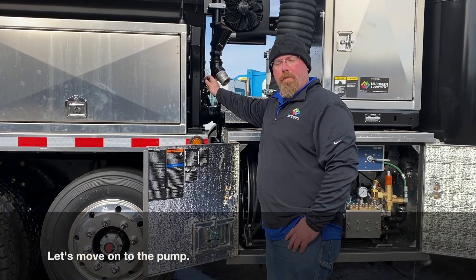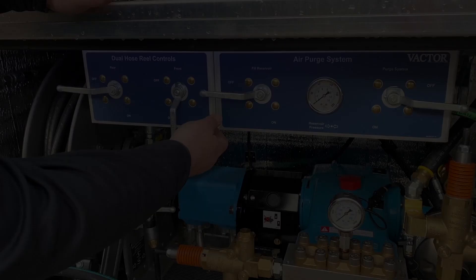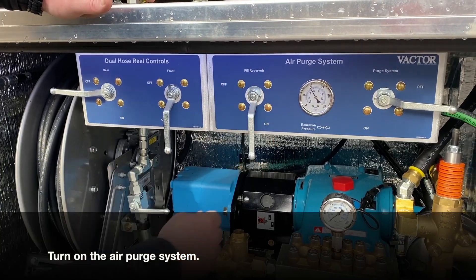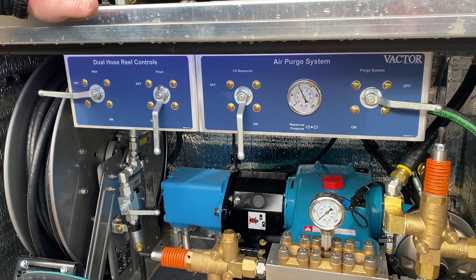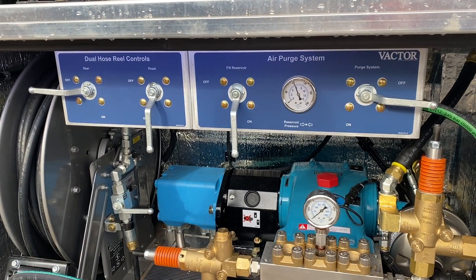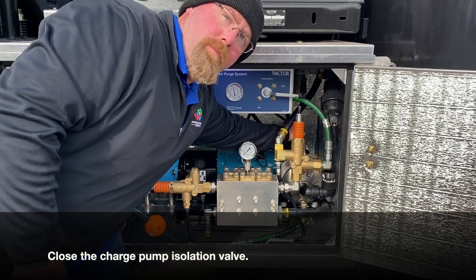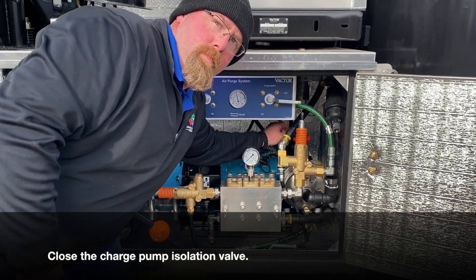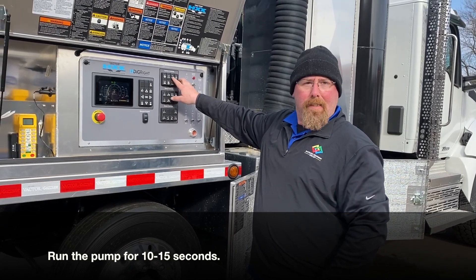Close the valve from the tank to the pump. Close the charge pump isolation valve. Turn on the pump at its lowest setting and allow it to run for 15 seconds.